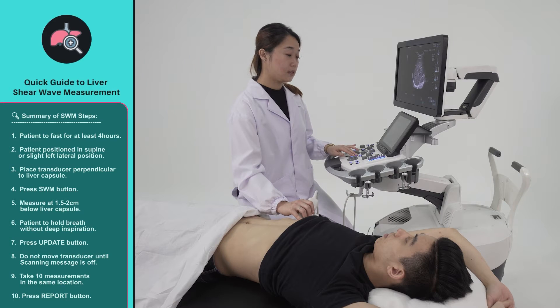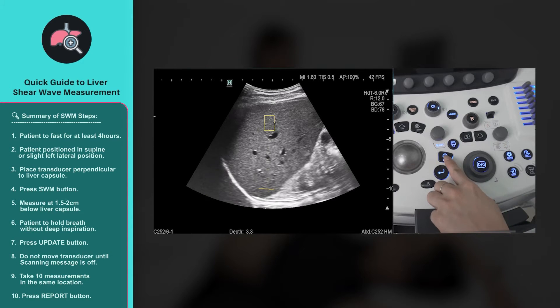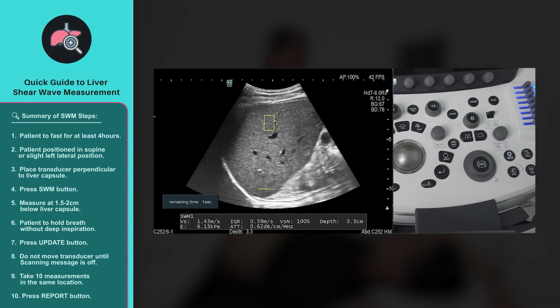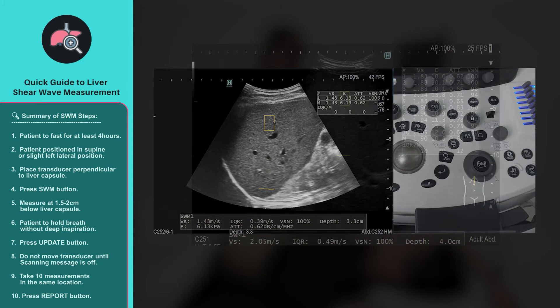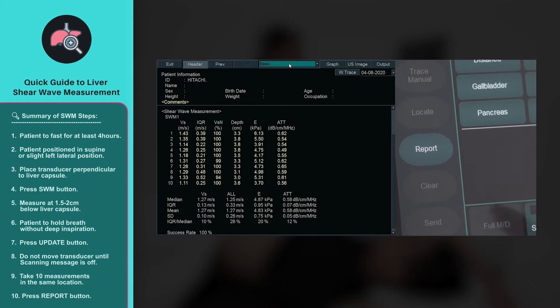Advise your patient to hold their breath without deep inspiration. Once ready, press the update button to start measurement. Do not move the transducer until the scanning message is off. Take 10 measurements in the same location. To view study results, press the report button to open the report page.